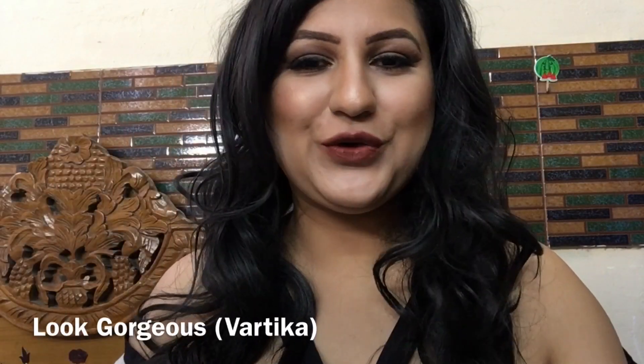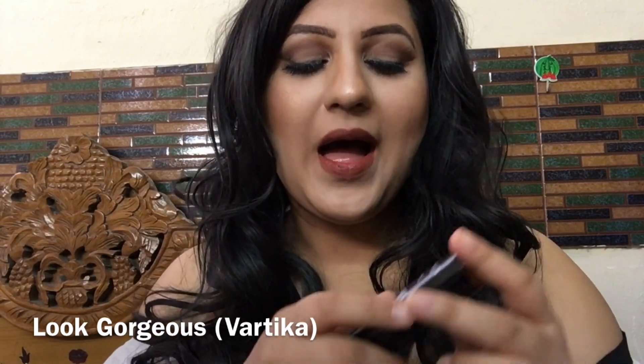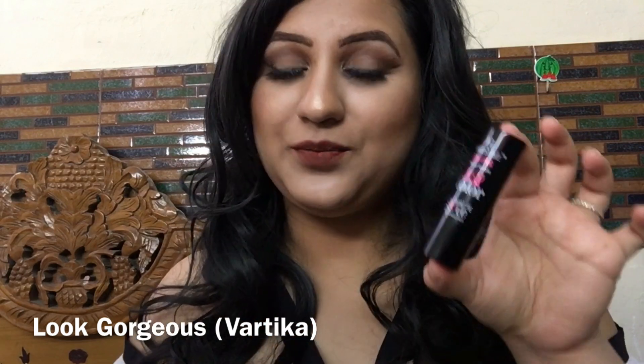Hi everyone, very warm welcome to Look Gorgeous. In today's video, I am going to review and swatch Half and Half velvet texture lipstick.